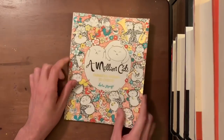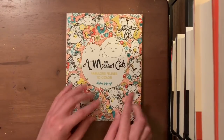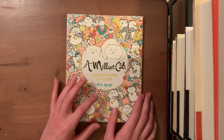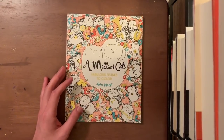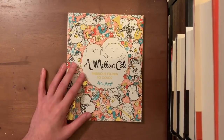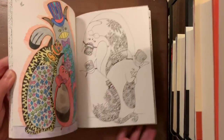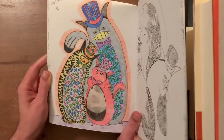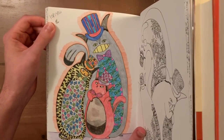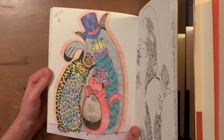The first book I ever bought — or one of the first — that I still own is A Million Cats by Lulu Mayo. This is my second copy; I also have another copy with a picture done in it. The first picture I ever colored from this book was this page right here. I started coloring on 10/13/16, so about two years ago — I thought it had been three years. I used Crayola and Leisure Art colored pencils.